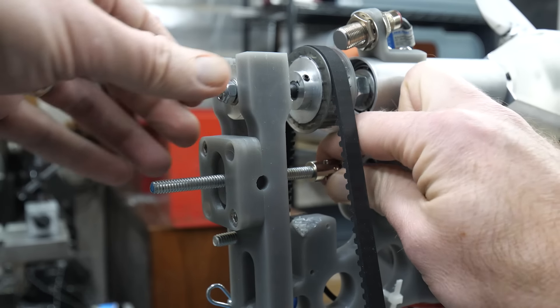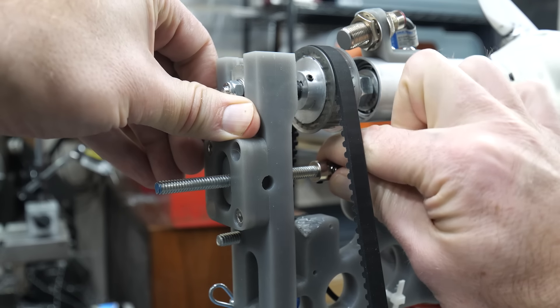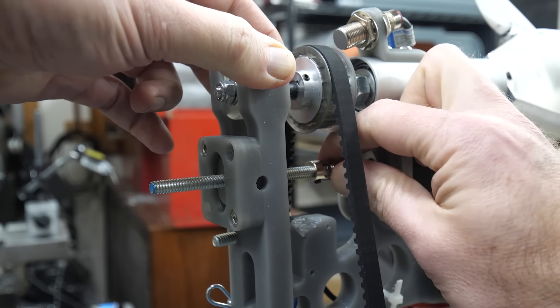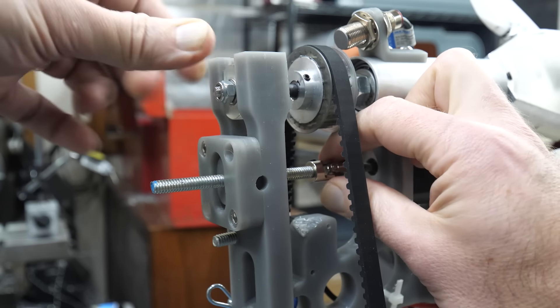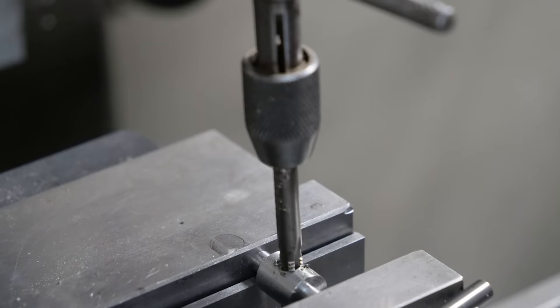Back in the shop, I tried pressing on the adjusting linkage to simulate aerodynamic torque on the blades. It does seem to bind up rotation of the shaft, which could be due to the 3D printed trunnion I'm using.